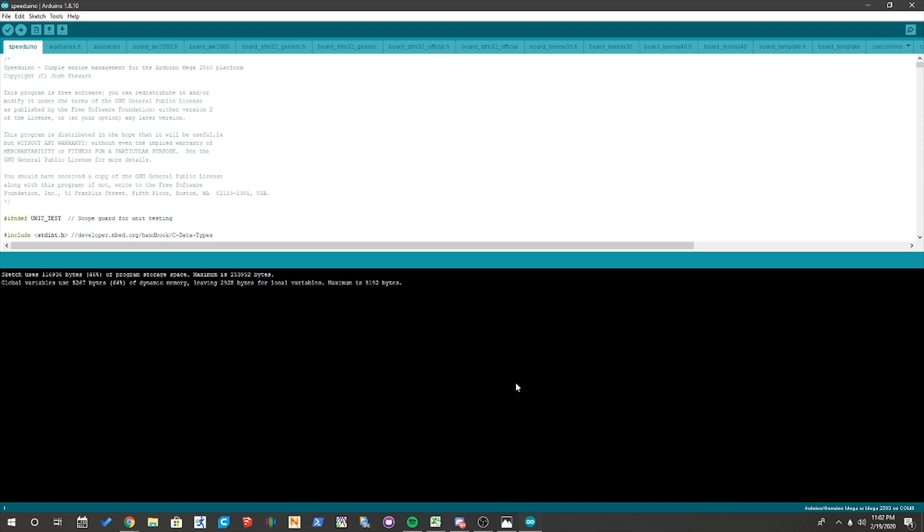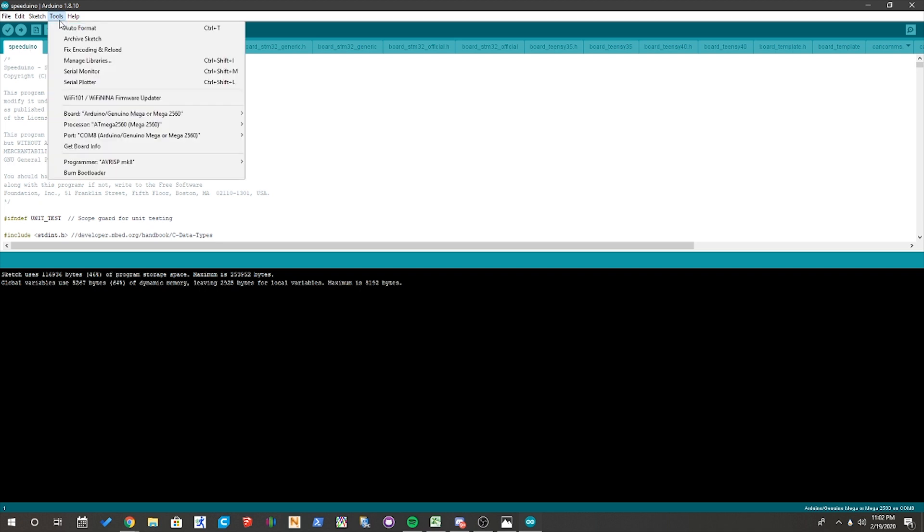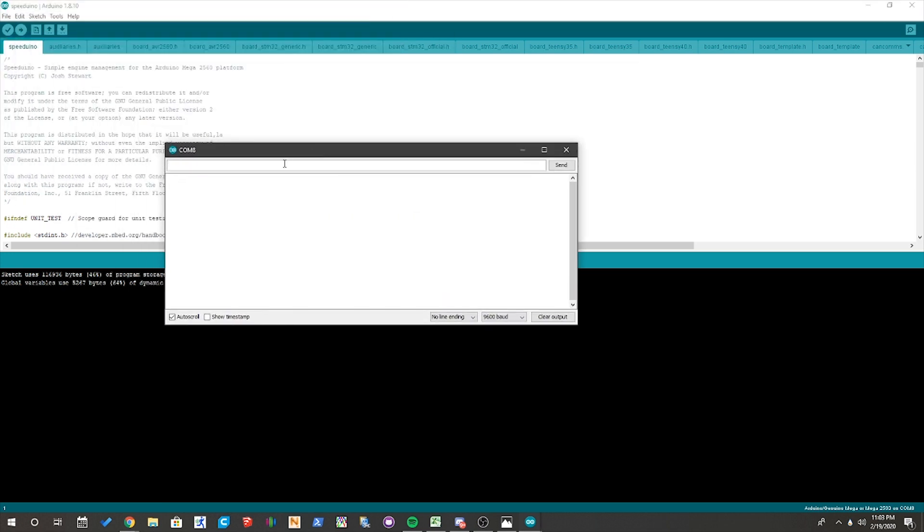Once you've got your HC-06 Bluetooth module wired up to your Arduino — with VCC to 5 volt power, ground to ground, TX to TX, and RX to RX — you're going to want to open up your Arduino IDE. This is where you're actually going to be doing the reprogramming of the Bluetooth module. The first step is to make sure you're connected to your Arduino: go up to Tools, then go down to Port, and make sure that you're connected to whichever COM port your Arduino is connected to. Then go back to Tools and go to Serial Monitor. Once you open Serial Monitor, this is basically going to be like a terminal window for your Arduino.